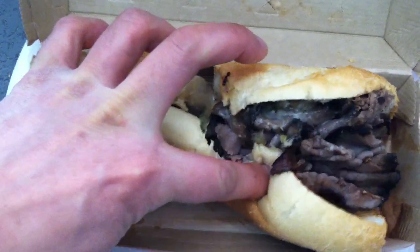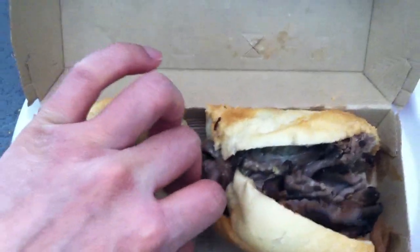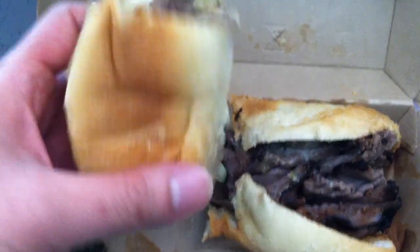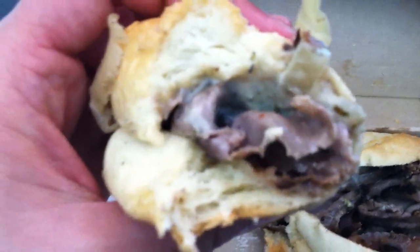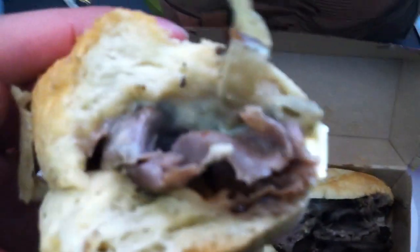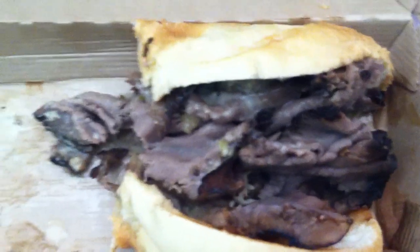Maybe I shouldn't have cut it, but anyway it's harder to film with one hand. There we go — cross-section. Oh, I see a little bit of spice right there. Smells good, I smell the Swiss cheese. Let me bite into it while you guys take a look at this.